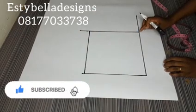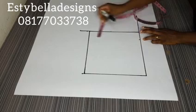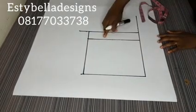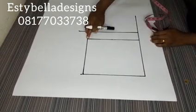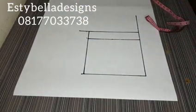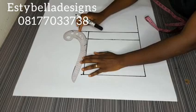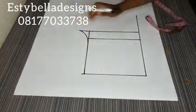The next thing I want to mark is my hip line. Your hip line is 2 inches above your crotch depth, so I'm going to mark 2 inches above my crotch depth. Then I'll make the curve that the crotch usually has. I'll come out on this hip line by 0.25 as a guide, then make a curve touching this line, this line, and this line. So that is my crotch curve.